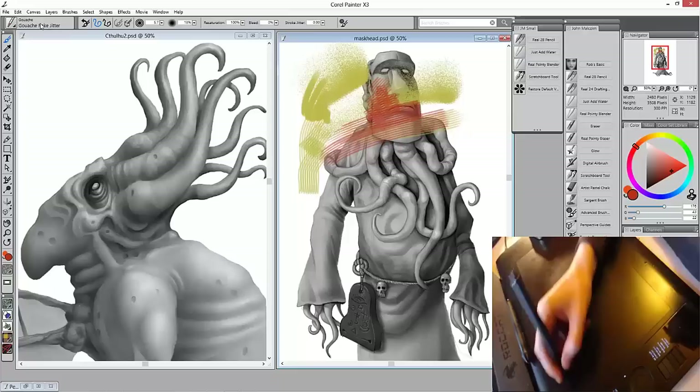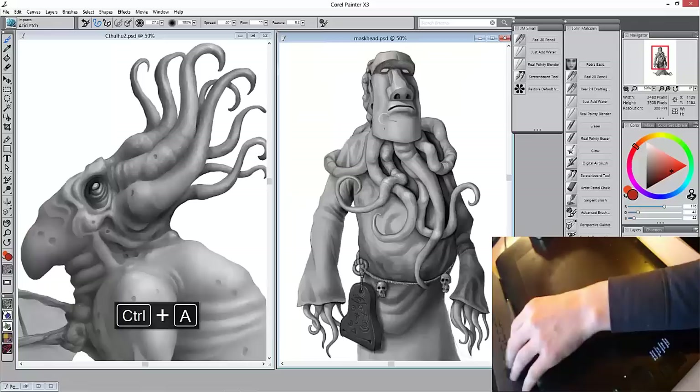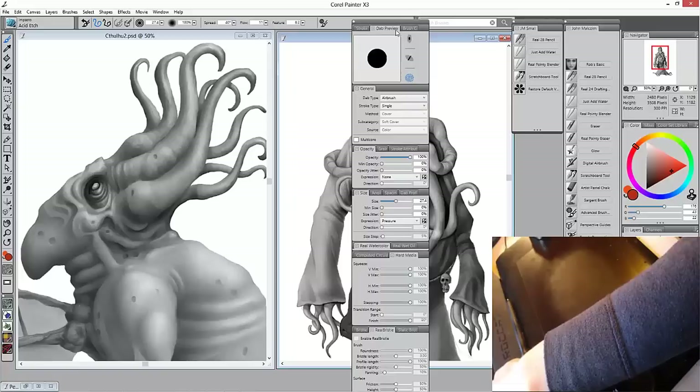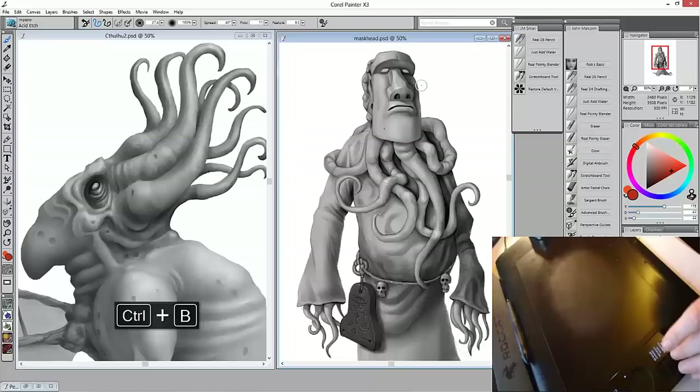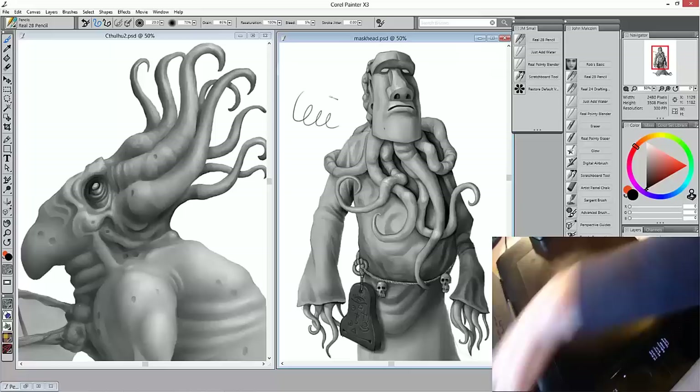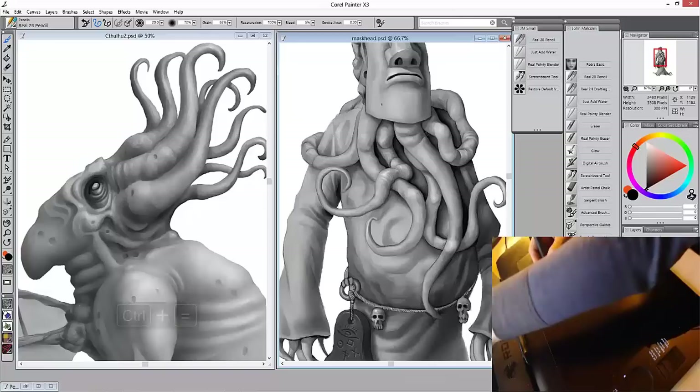New users of Painter can feel a little bit overwhelmed by the sheer number of brush categories and brush variants within them. Added to that is the fact that all of the brushes can be tweaked, altered and customized using Painter's brush controls. The brush control panels themselves can be a bit intimidating to people unfamiliar with them. The new advanced brush controls panel makes things a little easier by narrowing down the controls for each brush to only the most important to that particular brush variant.